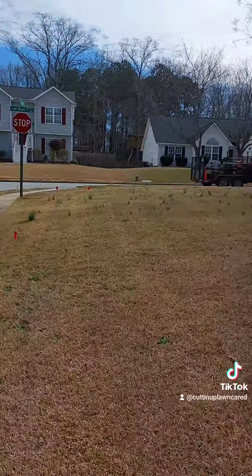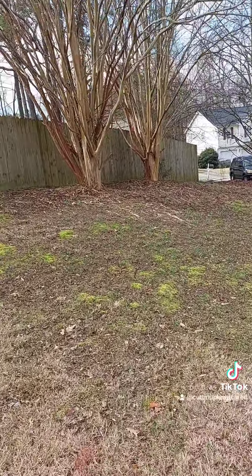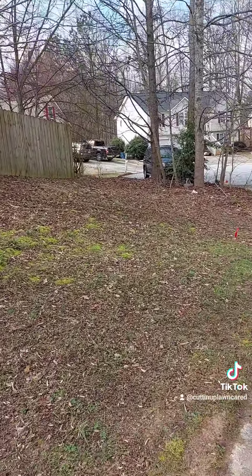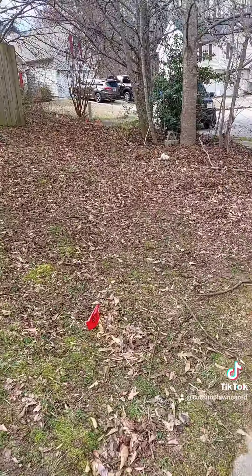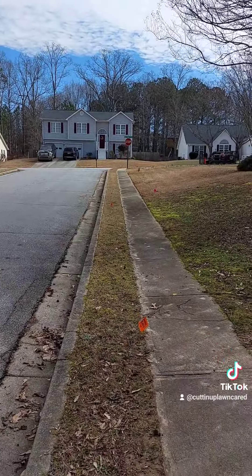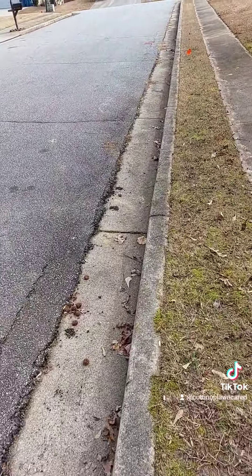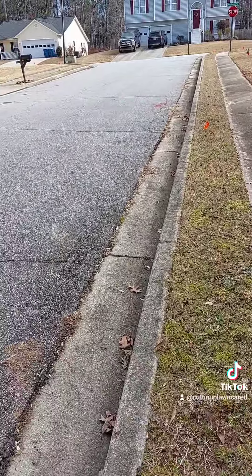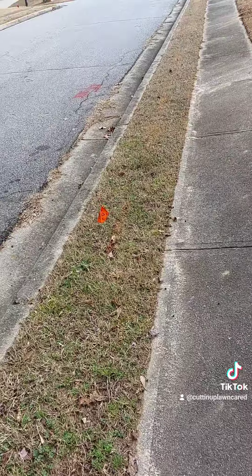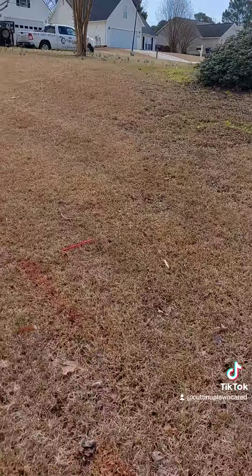This is a corner lot so it wraps around, and I'm looking at where the fence ends, which would be the end of their property. That's the property line going back that way — it's not too bad. I'm just going to have to blow a couple of leaves and some debris back into the yard before I start cutting. A little concerned about the edging because it's still kind of wet, but it's nothing major.